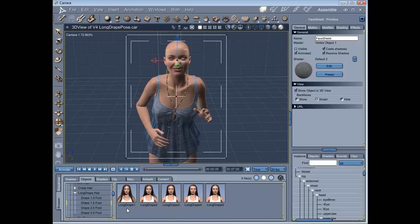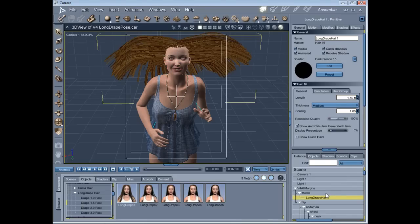The first three are centre parted styles. The first one drapes forward of the shoulders. The second kind of drapes on the shoulders. And the third drapes behind the shoulders. You've then got a backcombed style without a parting, and also a similarly backcombed style but without a scalp cover. We'll have a look at the scalp cover in a moment. But I'm just going to use style one — just drag that onto where it says model, as you're probably used to with other hair models.